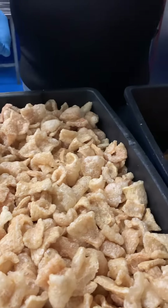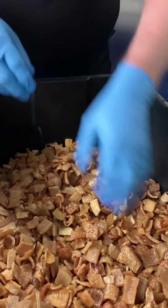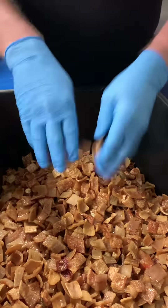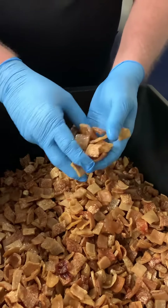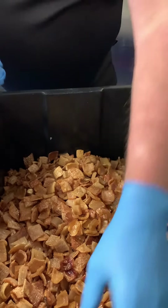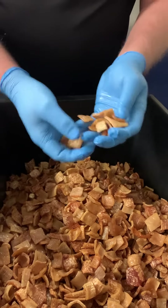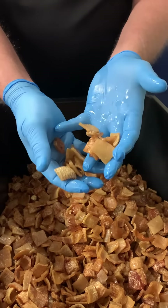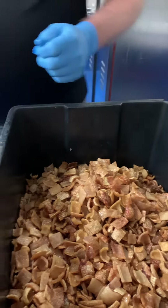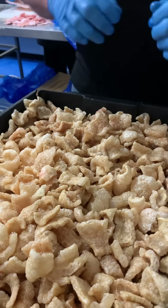I just want to show you here — this is the crackle after its first cook, so it's actually cooked twice, which a lot of people don't realize. Everything here is done in-house from the skin, which is Lindley Valley free-range pork. It's cut into pieces and given a first cook, which turns it into this. It's then allowed to cool and we flash fry it, which takes it back through this process. We'll see you on the next video.